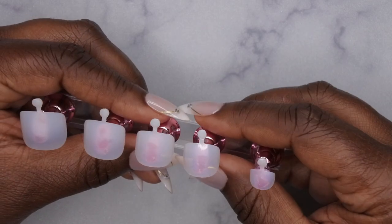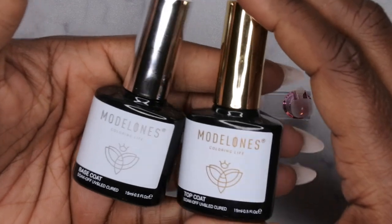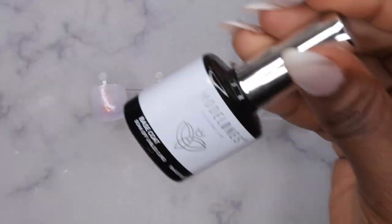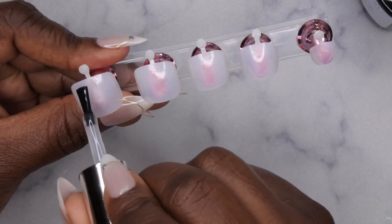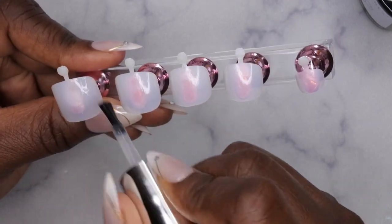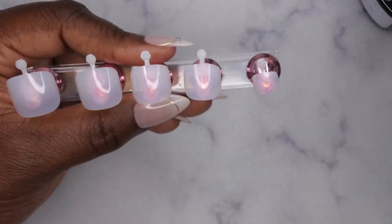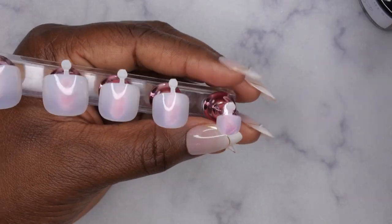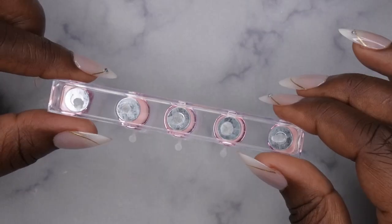After that primer has been applied to all the nails, next I'm going to go in with a base coat. I'm using my Model One base and top coat for this. I apply this to all the nails — this base coat is just going to ensure even more adhesion to the press-on nails. After the base coat is applied, you'll want to flip it for 10 seconds, then cure for 60 seconds.